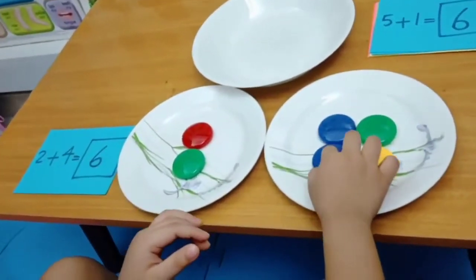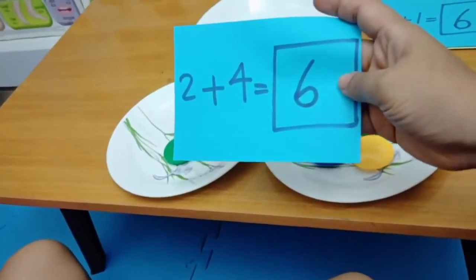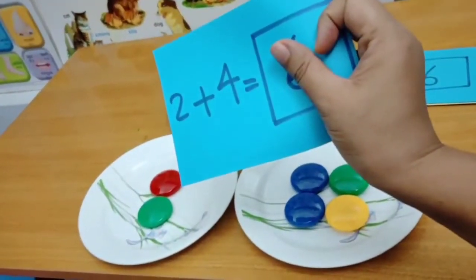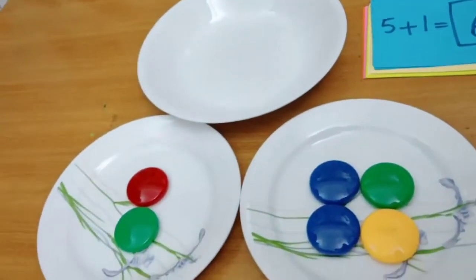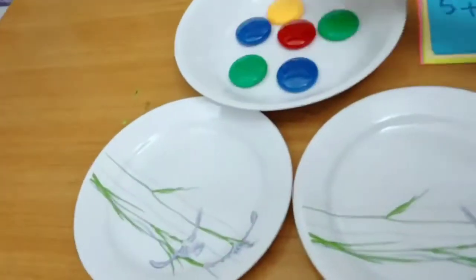Very good, good job. So look at this. Can you please tell me, two plus four is how many? Six. Tell me again, two plus four is? Six. Very good. Okay, put everything again. We will split another way, okay?